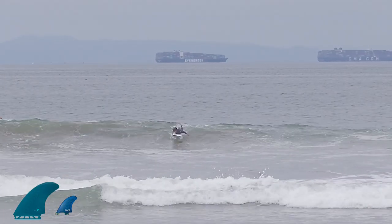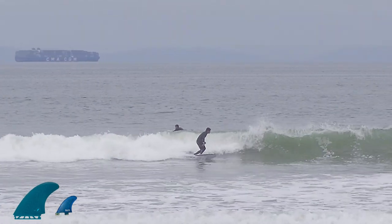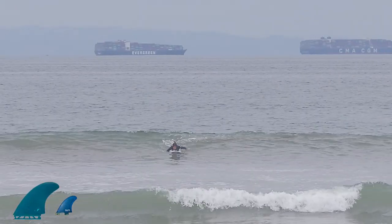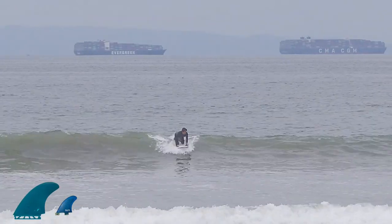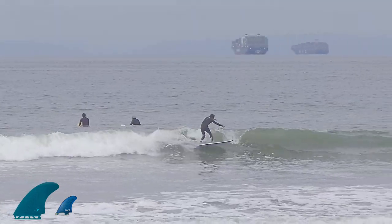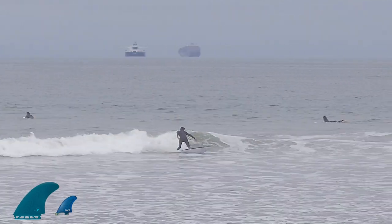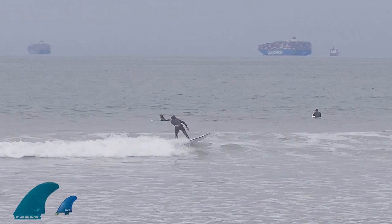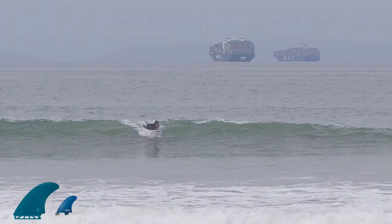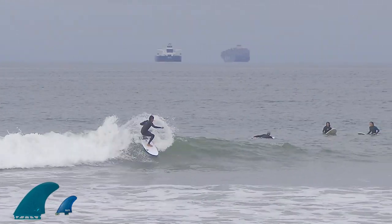On the very first wave I caught, I noticed that I could feel the fin, so I took it easy — it was kind of a closeout. The second wave, and as you can see these waves are a lot smaller than in part 1 and part 2. But one thing I noticed is I could come off the bottom a little better and more confidently, and I could do these smaller tighter wraps and cutbacks that I couldn't do on the 1 plus 2 setup.